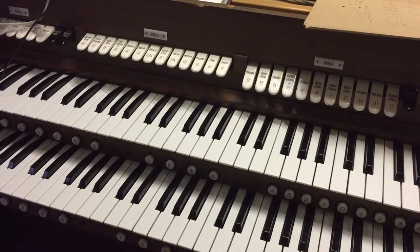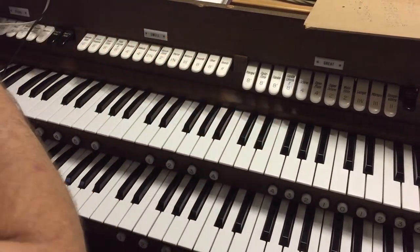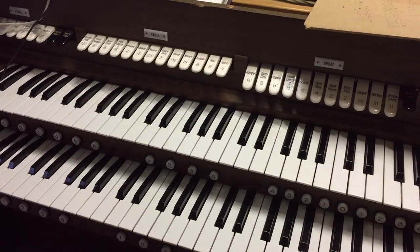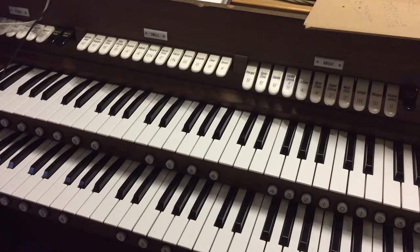So there we go — that's where we're at at the moment. The organ is pretty much functional. All of the thumb pistons are wired up but I haven't got the software doing anything with them yet. I still need to fix the pedals up and put a potentiometer in so that the swell pedal does something. We can get that all working as well.